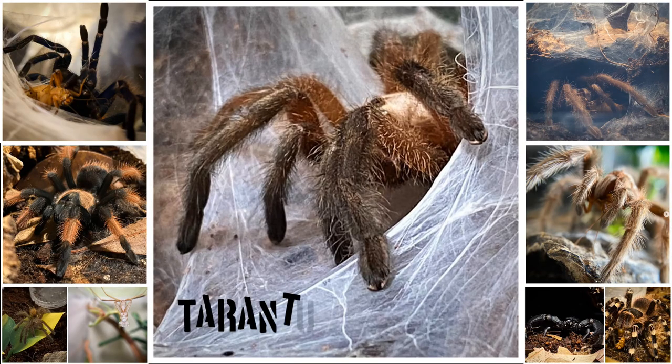Welcome back guys. Today we've got a couple of rehouses of some small slings to do. We have our golden blue leg baboon, the Harpactira pulchripes, and we also have a tiny little gifted UMV. So we're going to be rehousing that as well, plus a few updates.